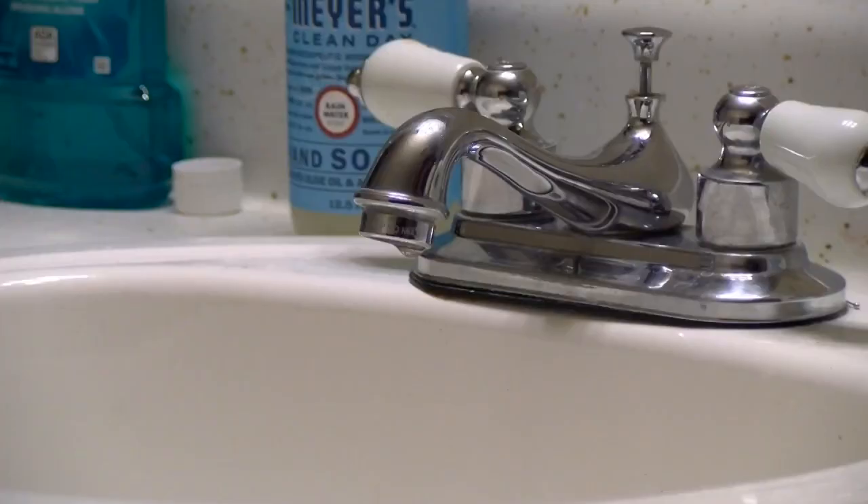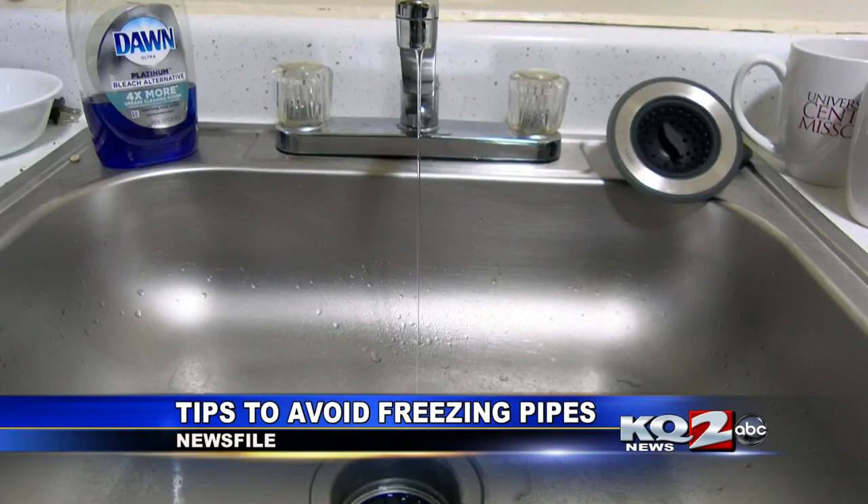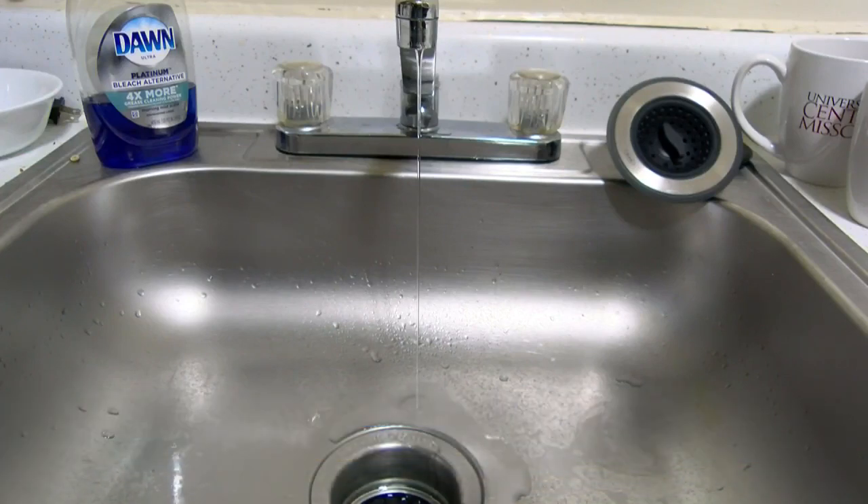Another thing to check in cold temperatures is your pipes — make sure that they do not freeze. Earlier this year we spoke with staff at St. Joseph Wind Supply on what you can do to be sure that your water will keep running.